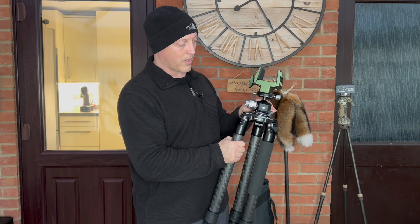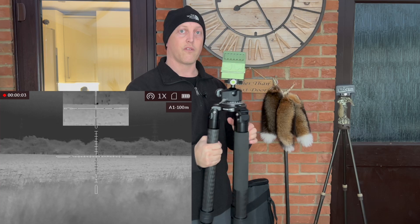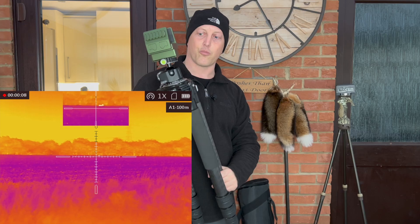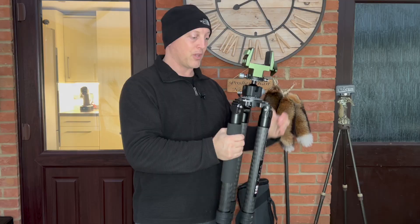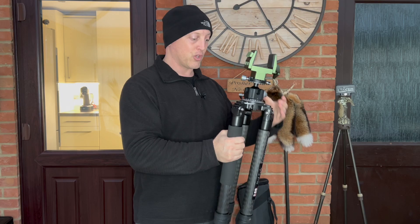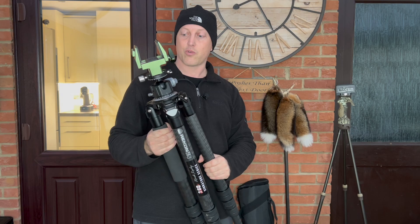You've also got great lateral control on the main body — super smooth and great for panning across. In the last foxing video I did, I was watching a fox a good 400 yards out in the field, panned along it, and it was just super smooth — probably could have taken the shot from that distance if my name was Mark Ripley. On the underside, there's quite a substantial hook, so when the tripod is deployed you can hang your spotter, coat, or kit from it — very handy out in the field.